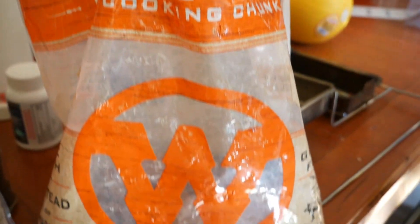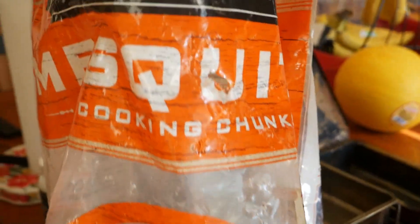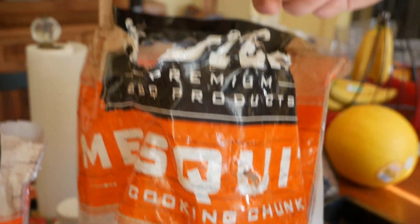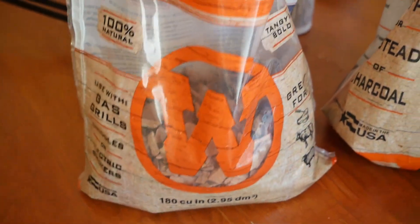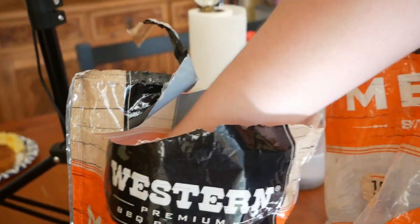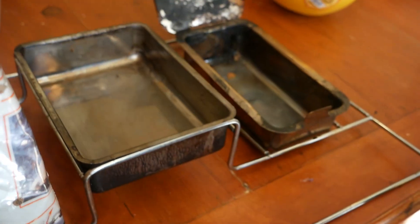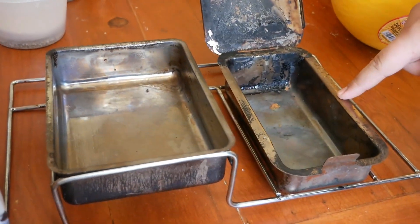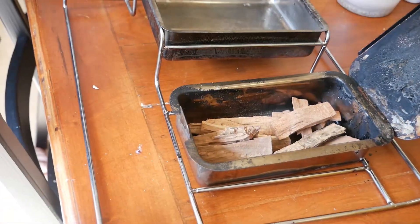We woke up early the next morning. We are using mesquite — when I think of brisket I think of mesquite. We're going to do a combination of the big chunks and the mesquite chips. I have an electric smoker, so we put water on one side and the chips and wood on the other.